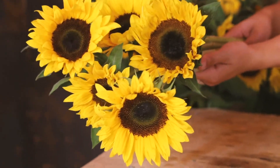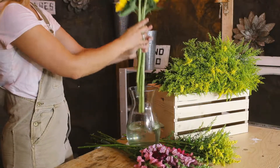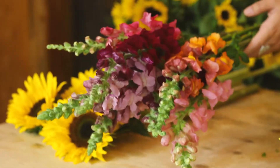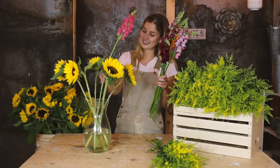Start by adding your five beautiful sunflowers. These guys are going to come in really close, but over the next few days they're going to open up and be beautiful. Next, add your seven beautiful snapdragons.